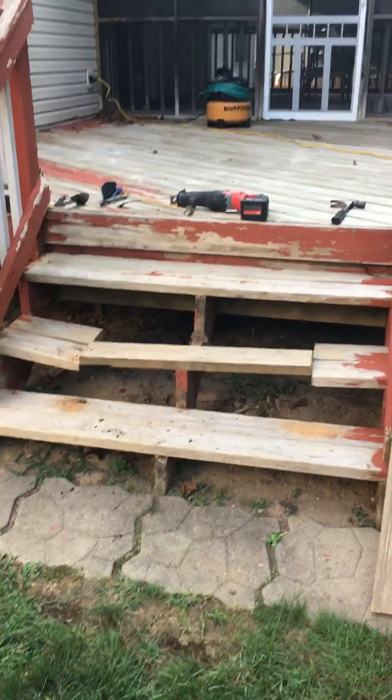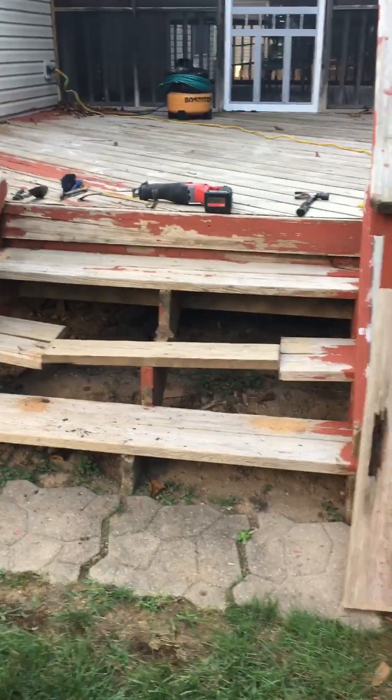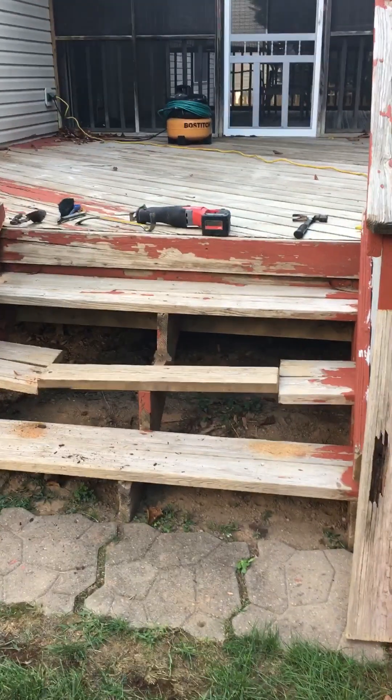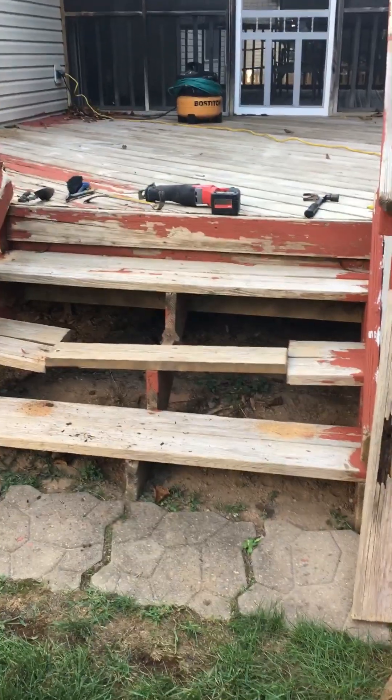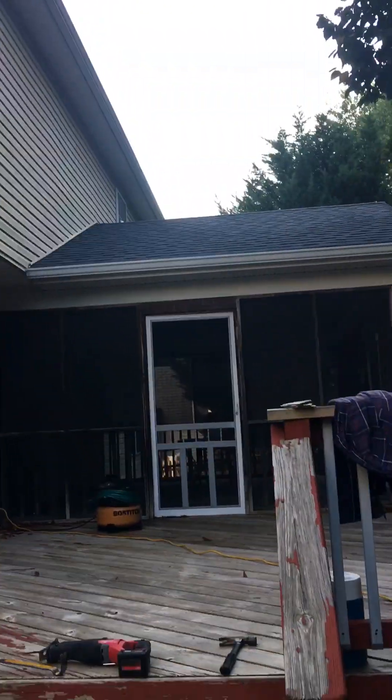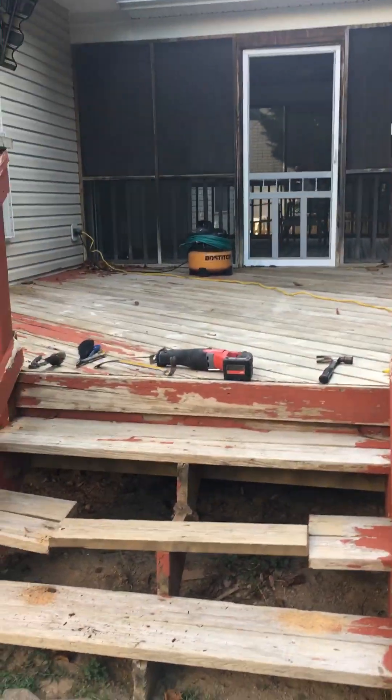Hey, it's Doug Rosner with the Handy Home Helper. We're doing a little deck repair. This is a little bit different than previous deck repair that you've seen. This was just to replace some rotted wood. The client is selling the house and they had a list of items from the inspector.